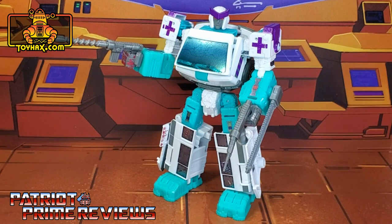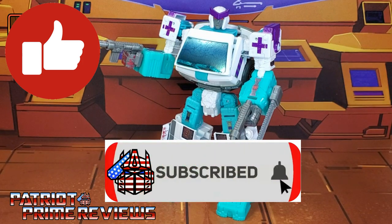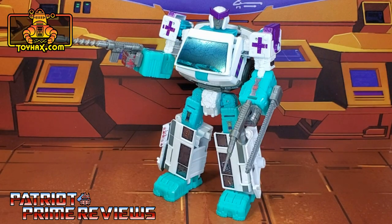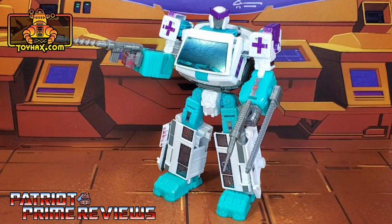Now guys, if you enjoyed the video, don't forget to like, don't forget to subscribe, and don't forget to click that bell icon to get notified when I upload new reviews. Also, make sure to check out my video of the ToyHacks decal set for Shattered Glass Optimus Prime using the link right here. Once again guys, this is Patriot Prime, signing out. Hooah!